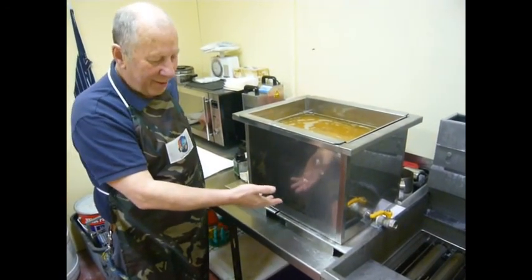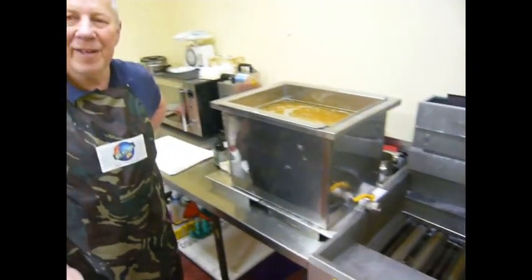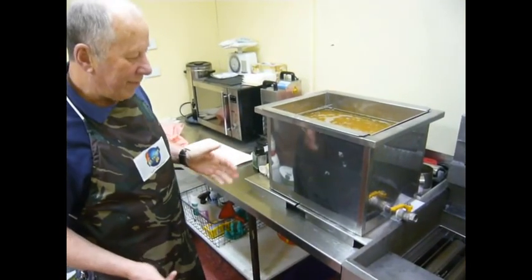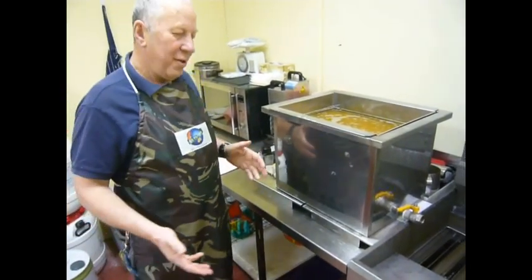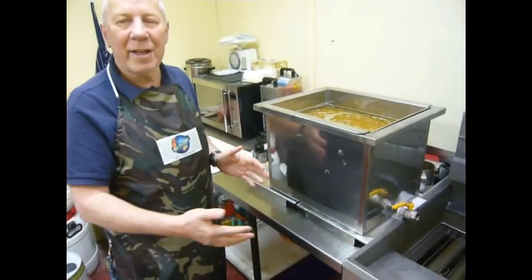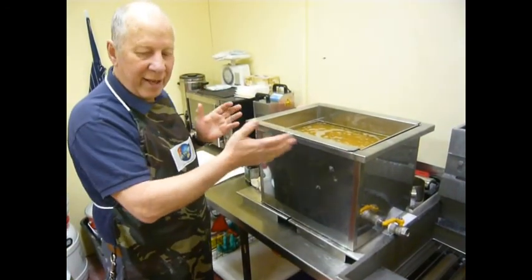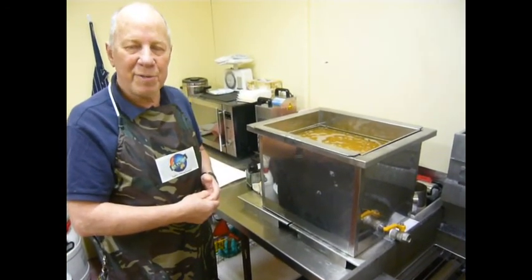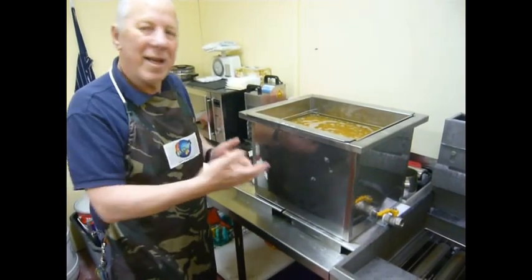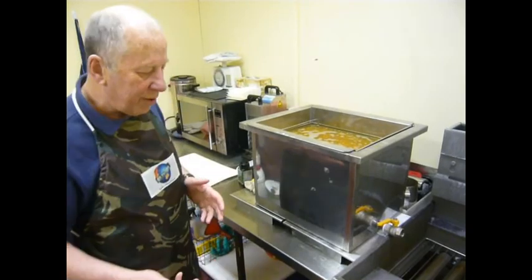The oil is now rushing down through the filter powder, absorbing the free fatty acids into the tank below. Once this process is done, we can then empty the oil through the valve back into the fryer or a wok. This system can be held in the back room, kitchen, or store room and you can do this many many times during the day until the next day you need your oil clean.